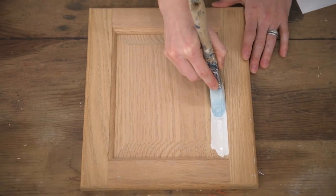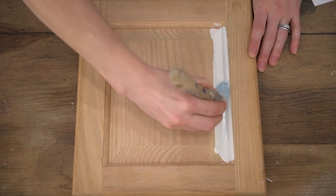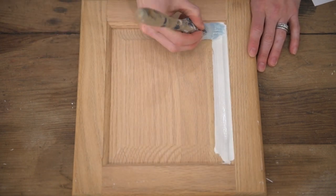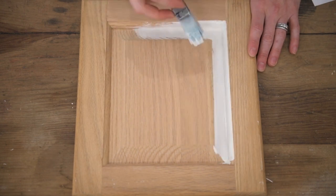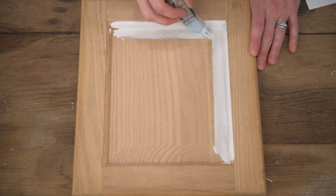The Zebra Square Brush is a must-have if you plan on painting any type of cabinet door that has moldings on it. The brush helps evenly distribute the paint that may have gathered in the crevices near the moldings, and it also fits perfectly in those areas so you're not brushing the face or the flat part of the door.